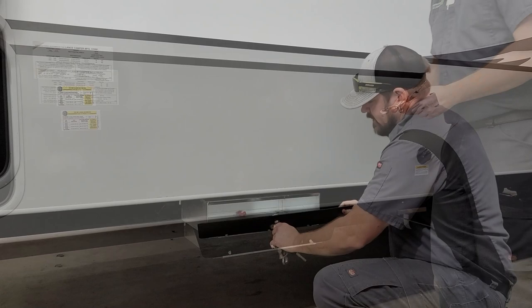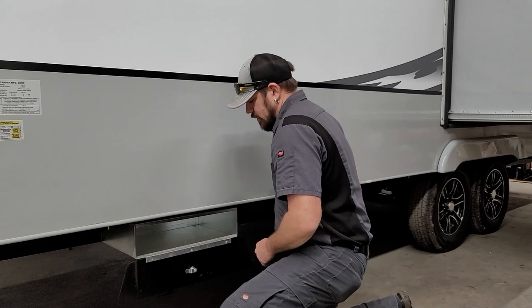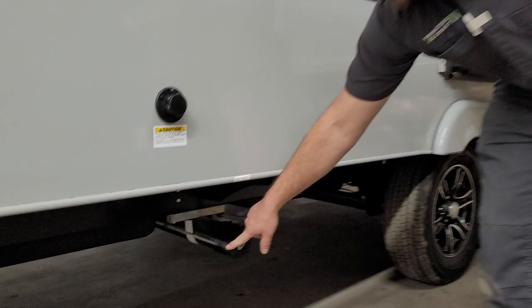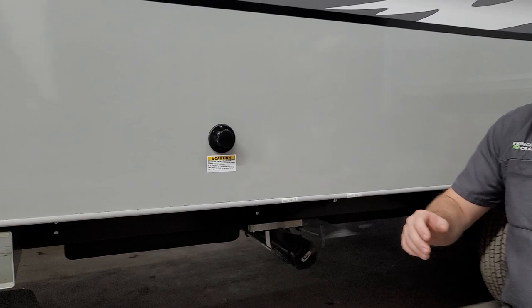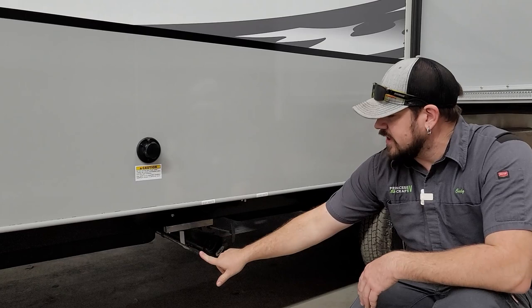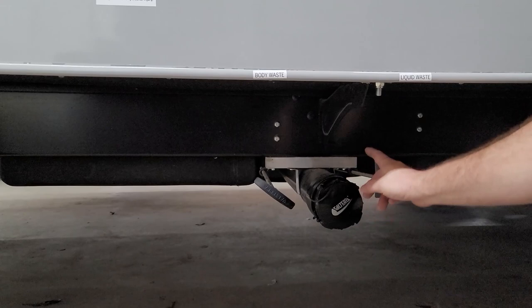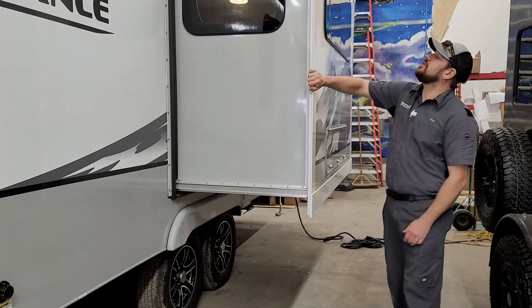There's an exterior storage compartment here — not a dry storage area, but good for items that don't mind getting wet. This is also where you'll find your black tank flush connection. When dumping your black tank — the left handle labeled 'body waste' — connect your black flush hose here, have your sewer hose connected, open the valve, and let water run for five to ten minutes to help flush the tank thoroughly. The right handle is for gray water — liquid waste from your sink and shower. To connect a sewer hose, remove the twist-lock cap and twist-lock your hose on.